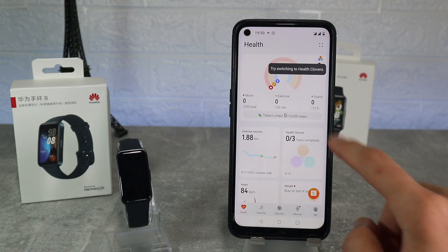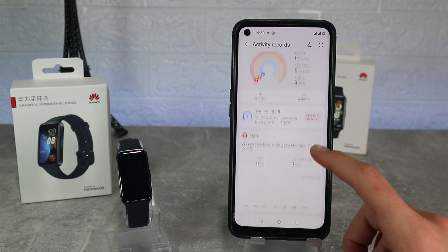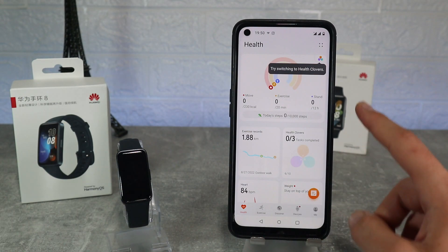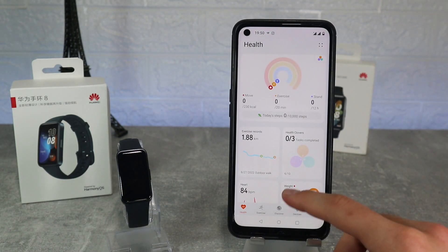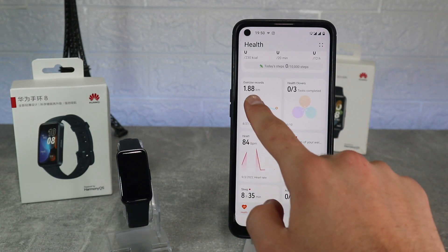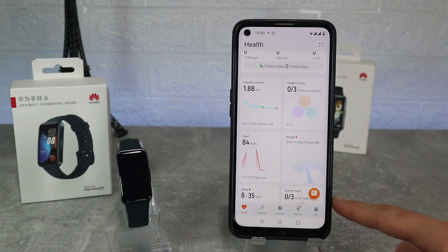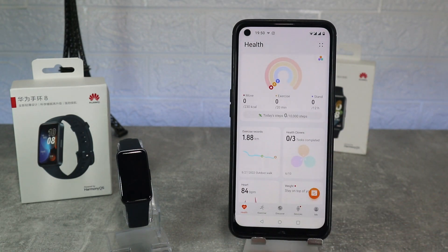Let's continue with the first page of the app where we have move, exercise and stand. Here we can see what we did for each day and all the charts will be shown if you scroll down. After that we have exercise records, health cover, heart rate, weight, sleep, activity rings, blood oxygen and stress.